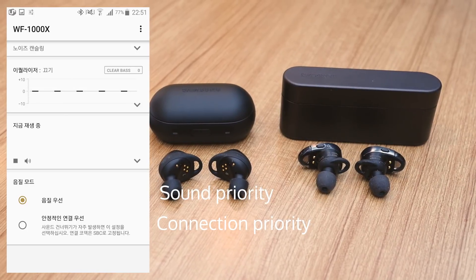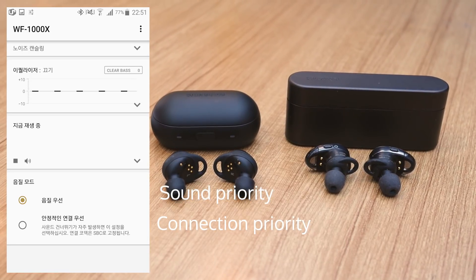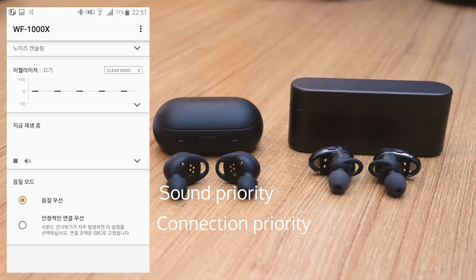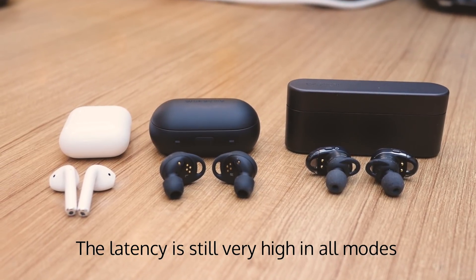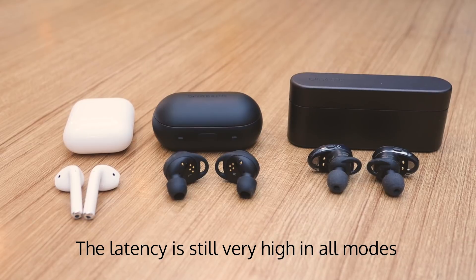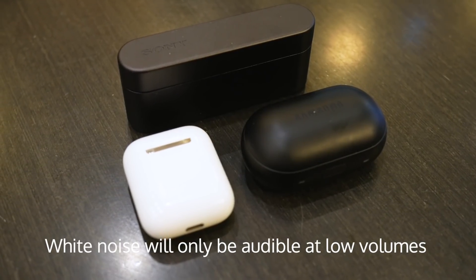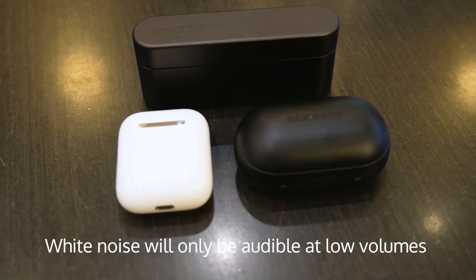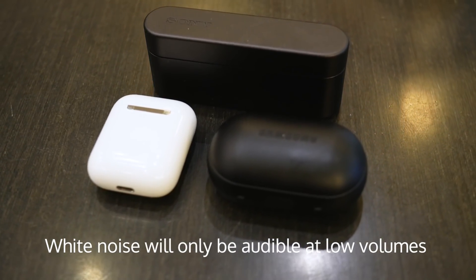Also, there are two connection modes for the WF-1000X: sound priority and connection priority. The sound priority connection seems to use the full bandwidth of SBC. However, the connection priority mode, which was updated a week ago, seems to compress the sound greatly at about 64 kbps and has a lot of artifacting — before the update it seemed to be 128 kbps. The usage of lower bandwidth does seem to help with the connection though. All three earphones have a bit of white noise, but the Gear IconX and the Sony WF-1000X are slightly louder and may be audible at very low volumes, possibly also due to their better seal and noise isolation.